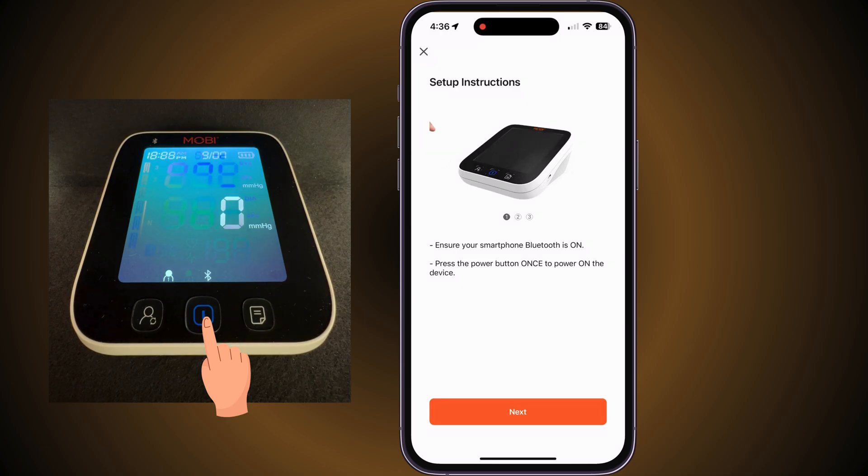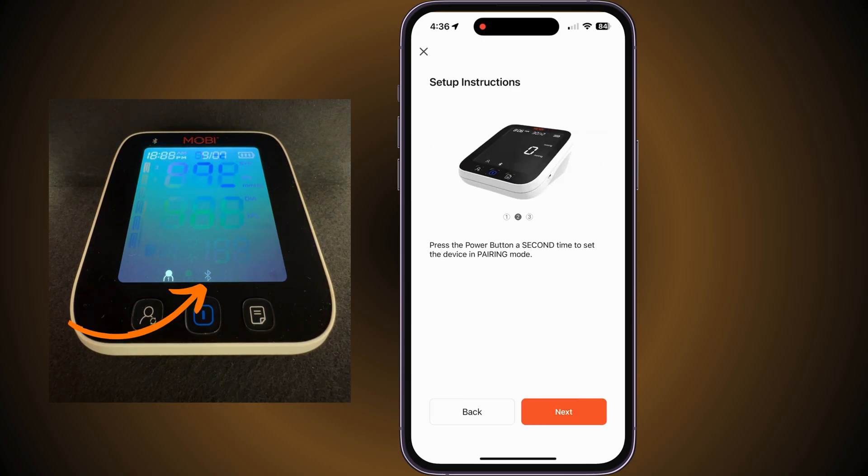In the setup instructions, ensure your smartphone's Bluetooth is enabled. Then press the Power button to power on the device. Press the Power button a second time to set the device in pairing mode.